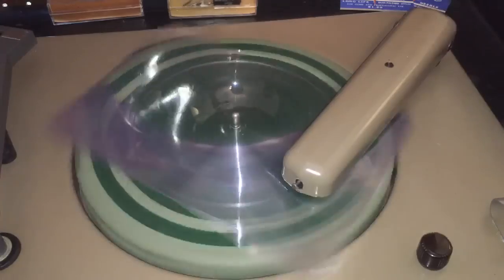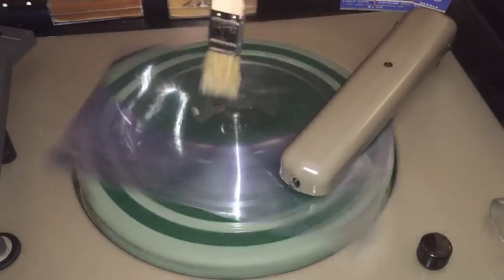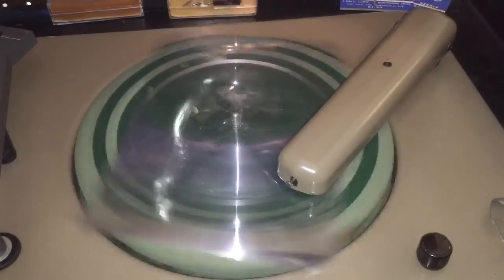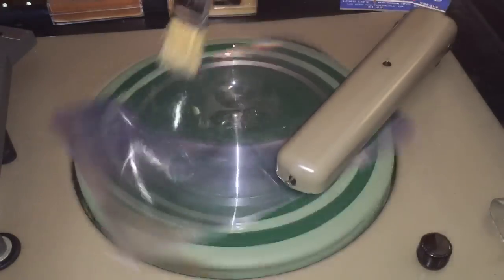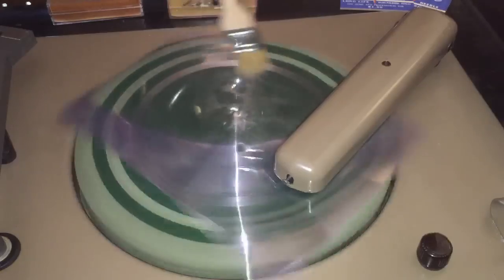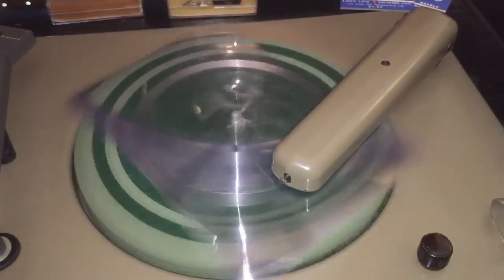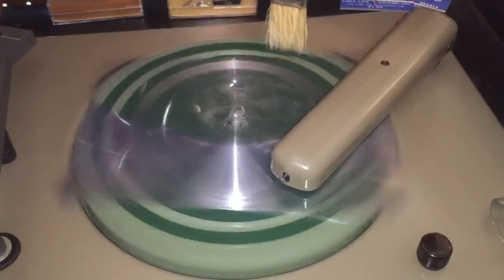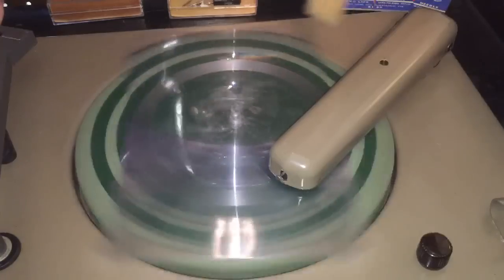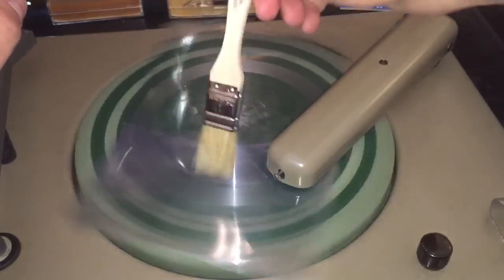I was thinking it might rub up against the tone arm there, which it is, but it doesn't appear to be stopping anything. Oh yeah, this is working good — we're getting some nice swarf out of it. Not getting any noise, which is sometimes what I get when cutting records. We're getting some noise from the cutting head here because the thing is square and when I stuck it onto the turntable it was kind of sticking up on the edges for some reason.